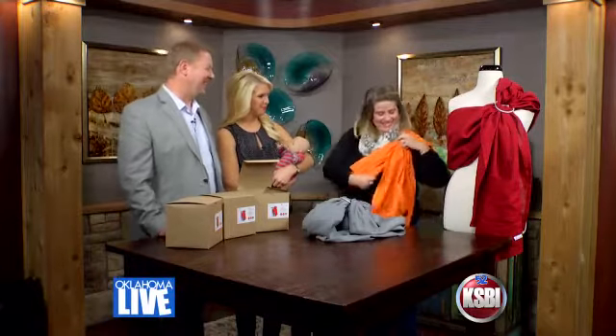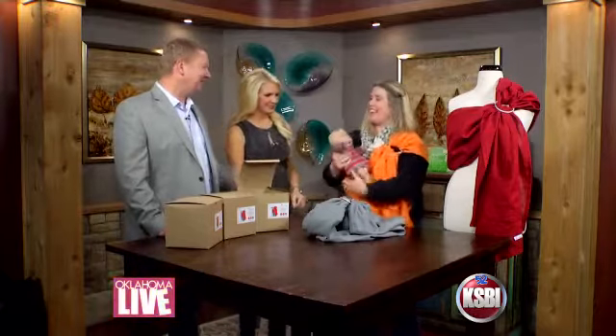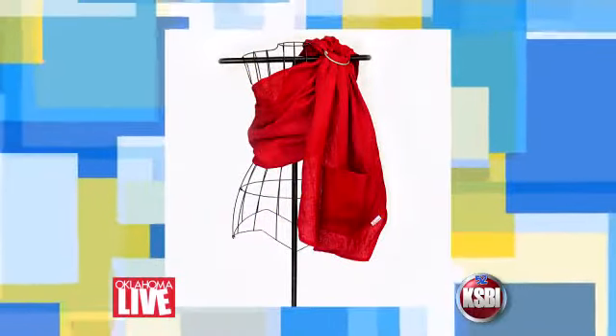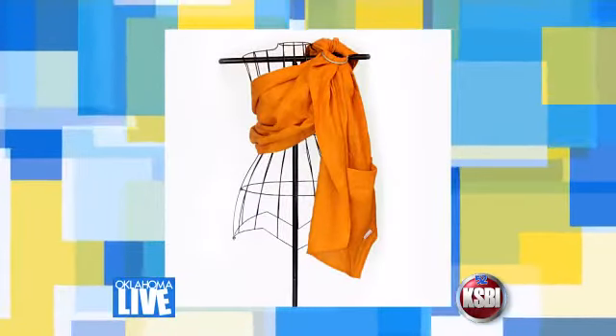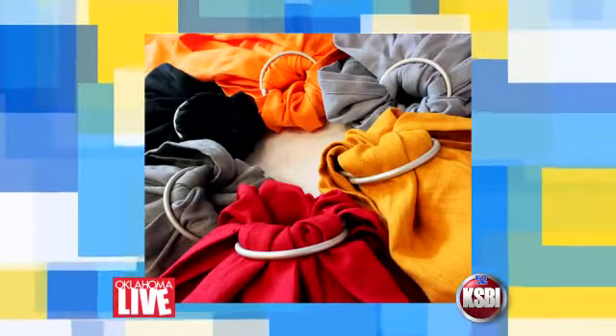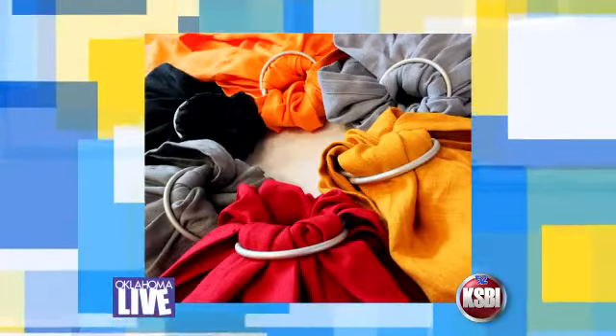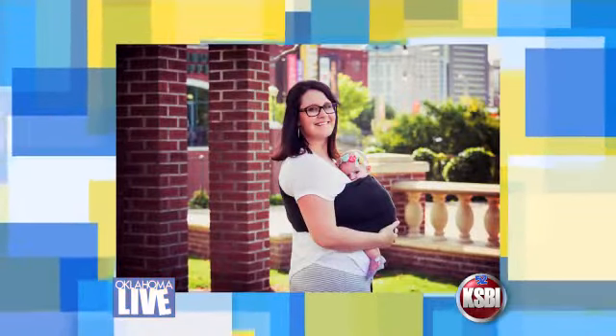So where does the baby go? I'll show you on me first. Baby wearing internationally has been around forever. I have a one and a half year old, and since we have a design studio and I need to use my hands and be at the computer, I tried all different kinds of carriers. I like the sling because I can get the baby in and out really quickly — which is why we wanted to make our own.